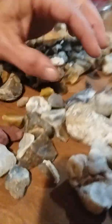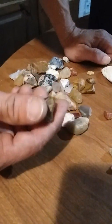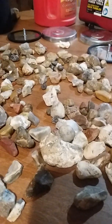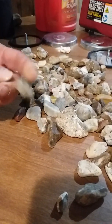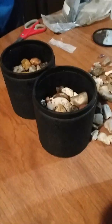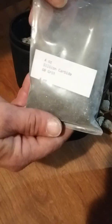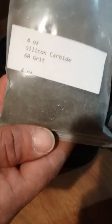We'll keep you updated. The rocks we have picked out currently — there's that much more to pick out of. So we got to clean them off, make sure there's no dirt on them, and throw them in there. We'll be right back. Okay, we're back and we've got 60 grit. It came with the rock tumbler.